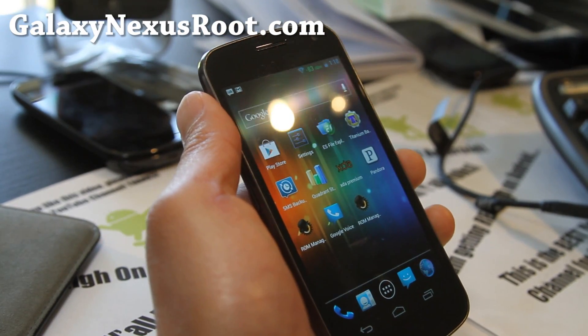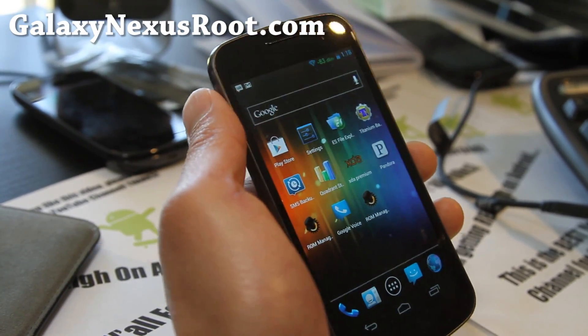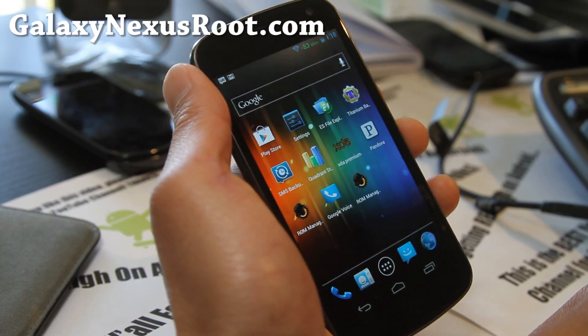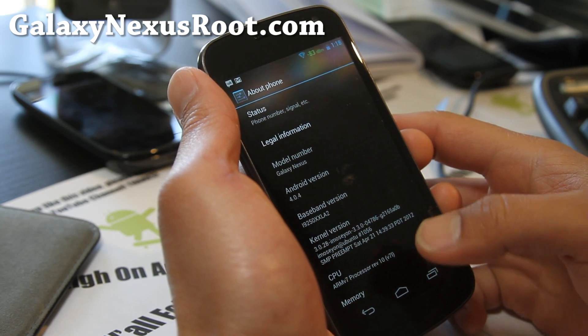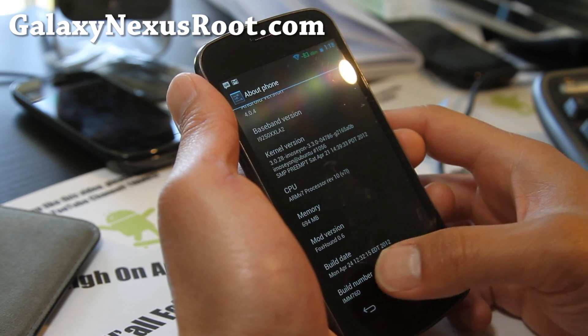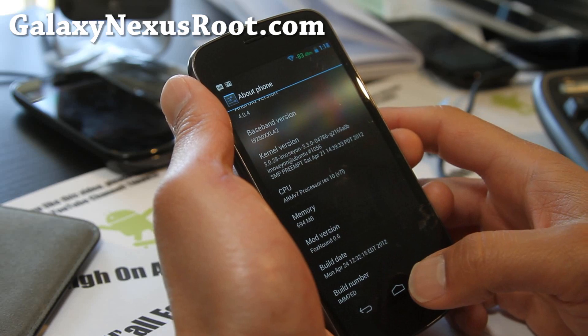Hi all folks, this is Max from GalaxyNexusRoot.com. I've got another ROM review — the Foxhound ROM. This is the latest one with 4.0.4, a very solid ROM based on the IMM76D.